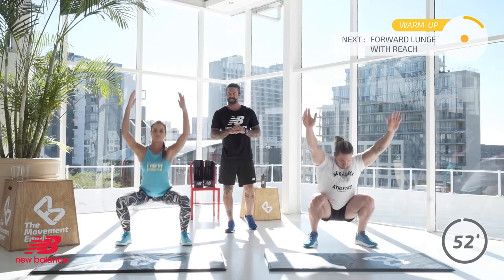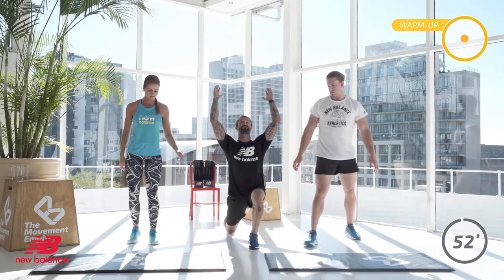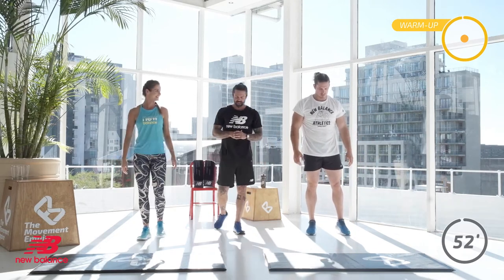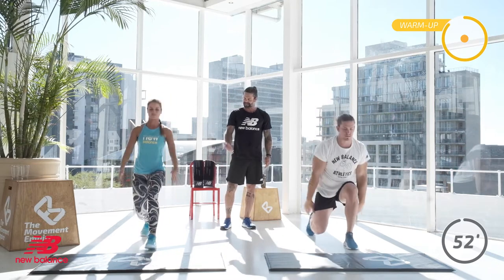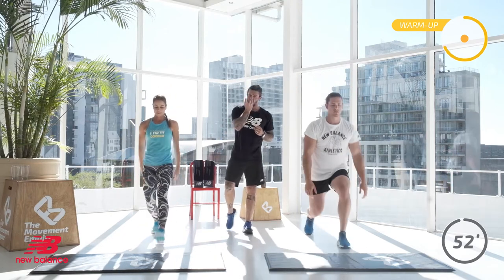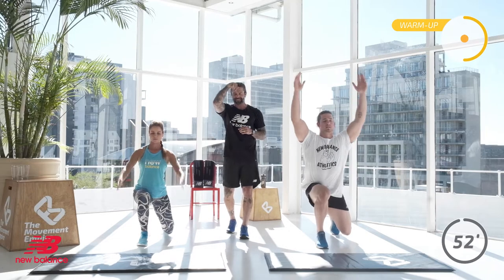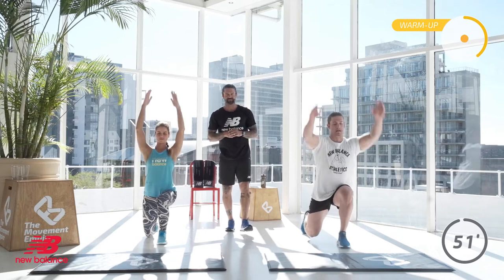In 5 more seconds it's forward lunge with reach. In 3, 2, and 1. Alternate legs into a forward lunge, reach back, come through and step through. Off you go, 30 seconds. Long lunge, rotate with arms up, down, and step back. With that lunge, don't forget your back knee goes to ground, your front knee hasn't passed your toe. Weight through your heel — do not shift your weight into your toe. It's important: shifting weight to the kneecap is not where you want to go. Always weight through the middle of the leg, not into that toe.